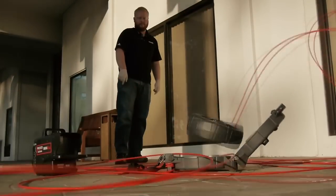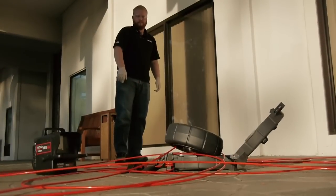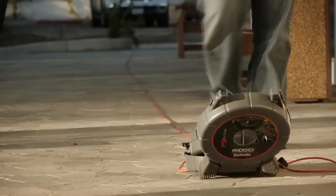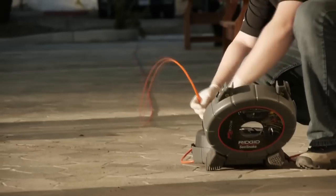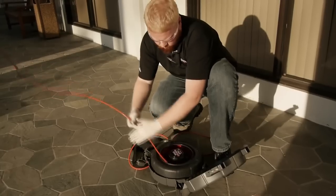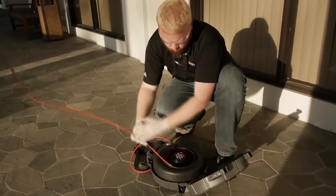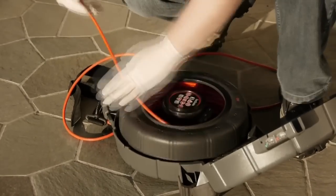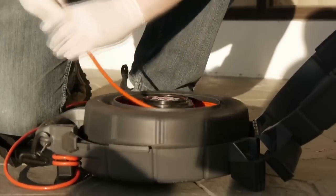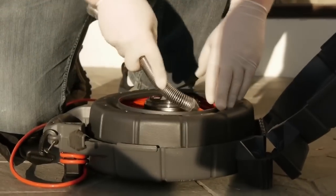If the cable ever does unspool, use extreme care to ensure that it doesn't become damaged. If the entire cable is unspooled, lay it out flat if at all possible to avoid kinking. Set the drum into the open case so that it can rotate freely, and keep one hand close to the drum to make sure that it rotates easily when you feed the cable back in.